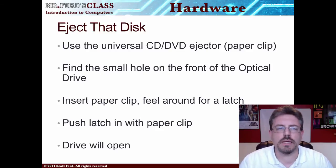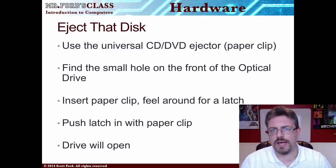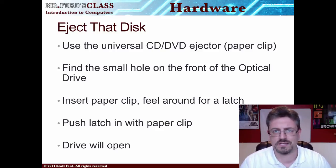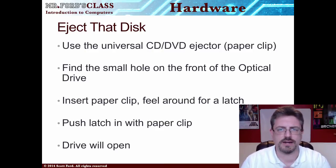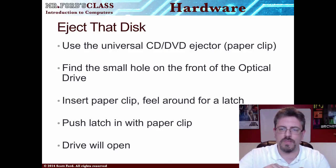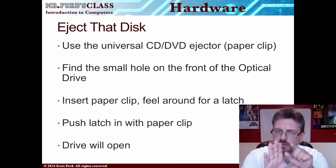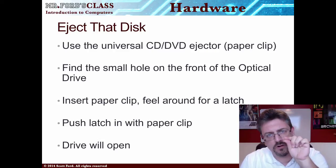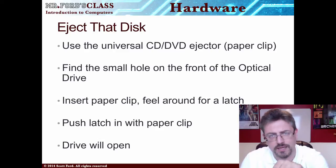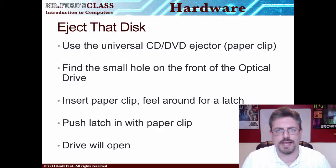Here's something that can save you some money. If you happen to have a CD or DVD stuck in your drive, there is an easy way to eject it if the normal way doesn't work. It's a universal CD/DVD ejector — it's a paper clip. Unbend the paper clip, and in the front of the drive there's a little pinhole. Push the paper clip in, feel for an eject button, push it down, and it will manually eject the drive.